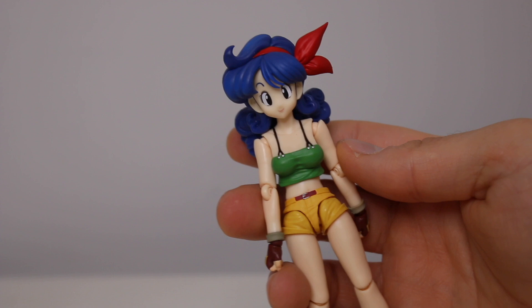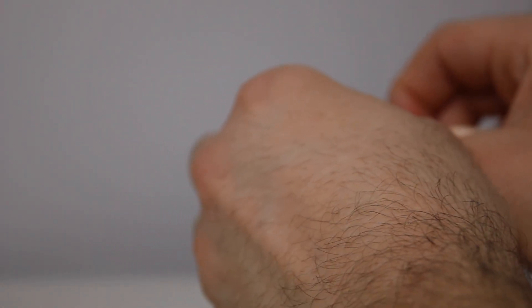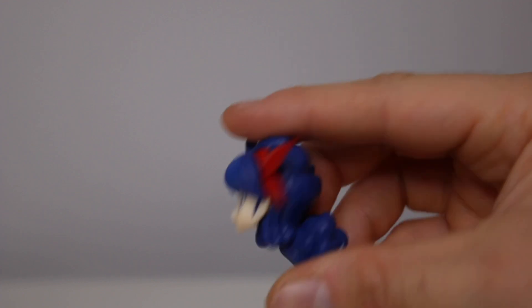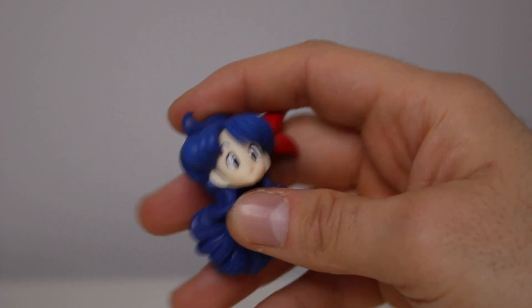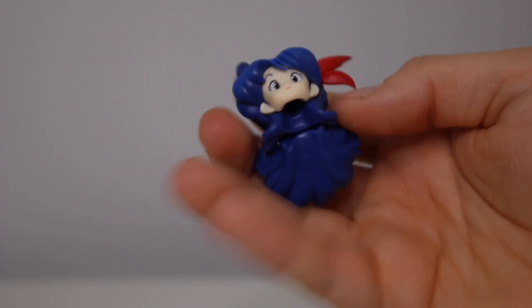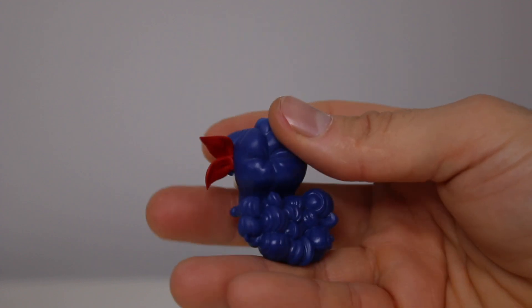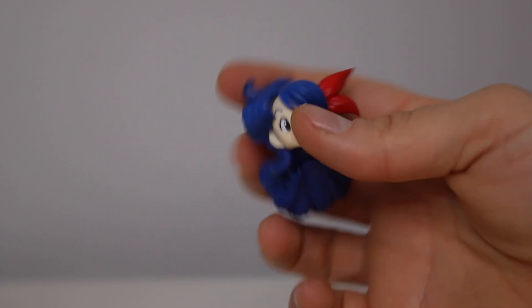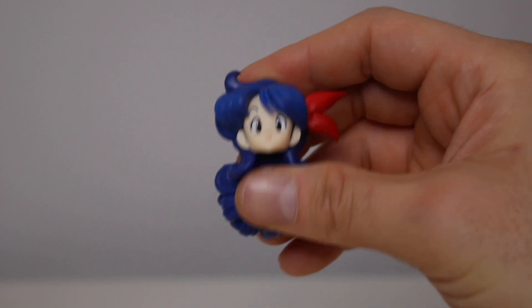What I saw people doing was they put Launch's head — this sweet Launch — on other manga bodies, just because, if you watch the show... Oh, look, her hair has articulation too. I have to say this is a very sleeper pick. You know, with the characters they might not think will sell well, they have to go a little extra to sell you on them, which is good.